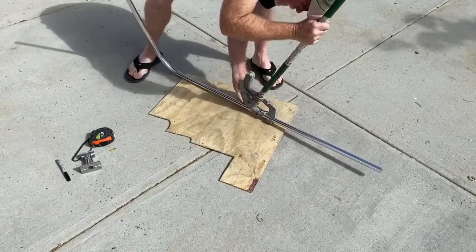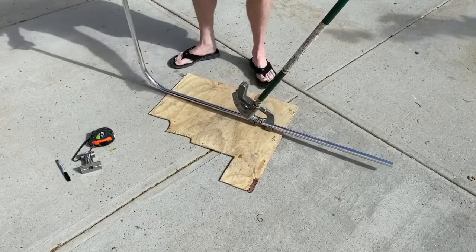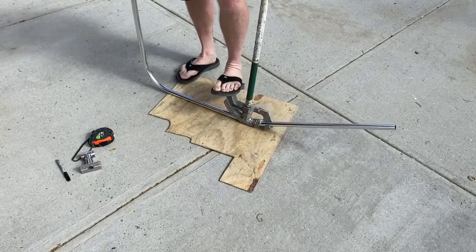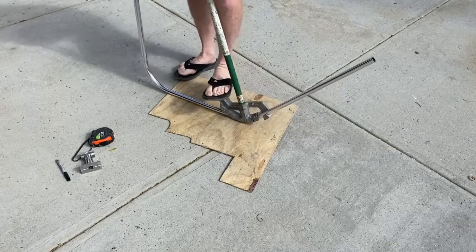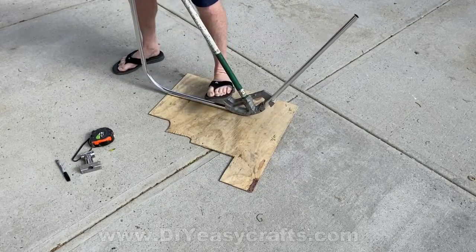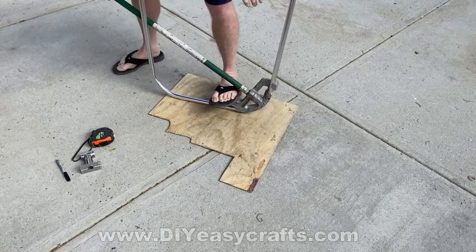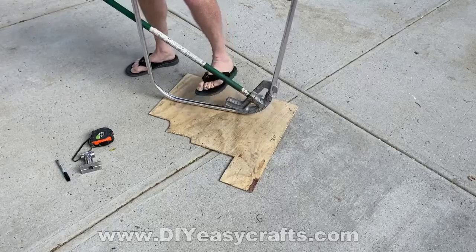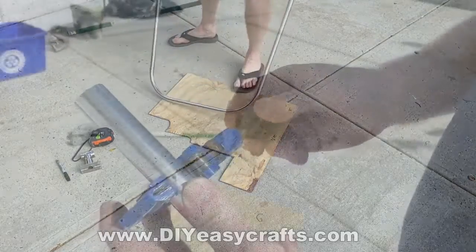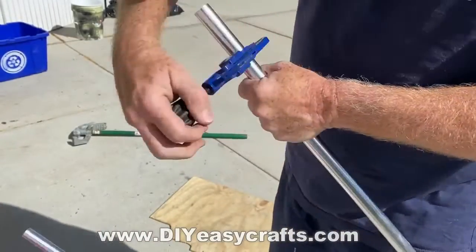Now for the second bend, I've lined up the arrow on my mark — my 28 and a half inches. I want to make sure that I hold that back-bent bar perfectly level with the tube bender as I'm coming back, because I want them to be parallel. I'm going to bend this right to the 90. Then I'll use a tube cutter to cut off the excess length from each side.